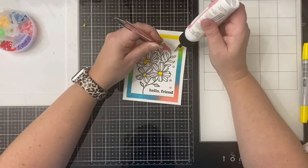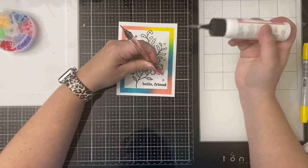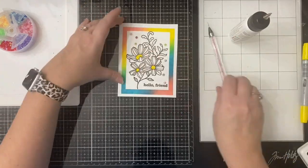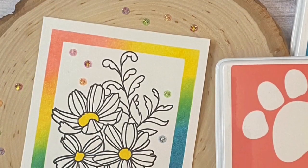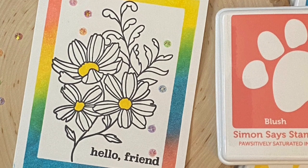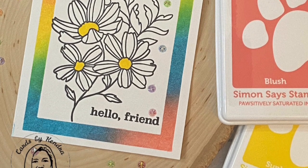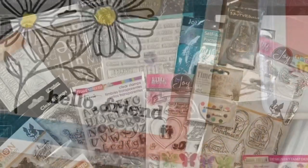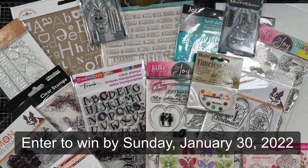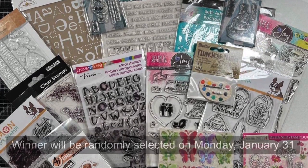I don't usually do one layer cards — I usually have a lot of layers — so this was definitely different for me, but I think it turned out really pretty and I'm going to have to make some more of these. Let me know what you think in the comments below. I'm also curious to know if you like making one layer cards and also tell me where you're from. All of the products I'm using will be listed in the description box below. I also wanted to share a picture of the awesome items in Sierra's giveaway that you can win by watching, subscribing, and commenting on her channel.